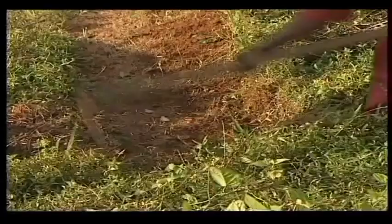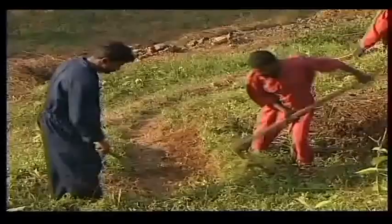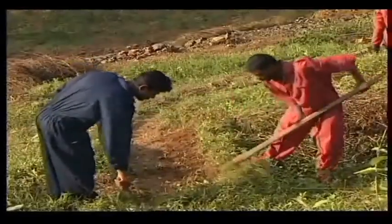Trees like teak and mangium may be grown in a line outside the planting rows along the boundary of the estate. Care should be taken to ensure that these trees do not affect the growth of the rubber trees.